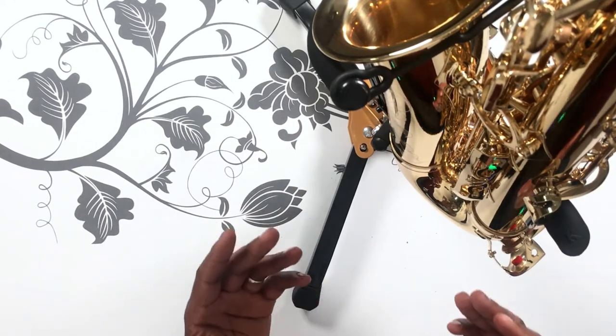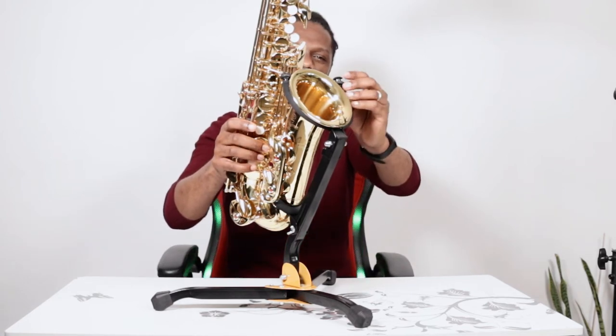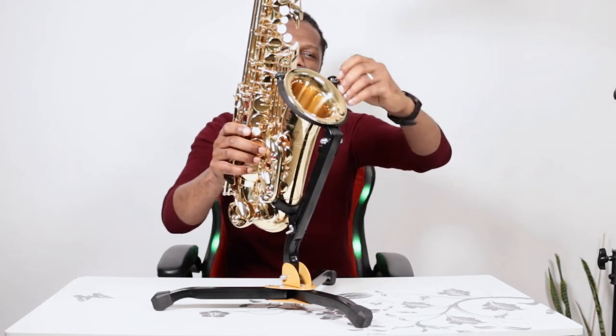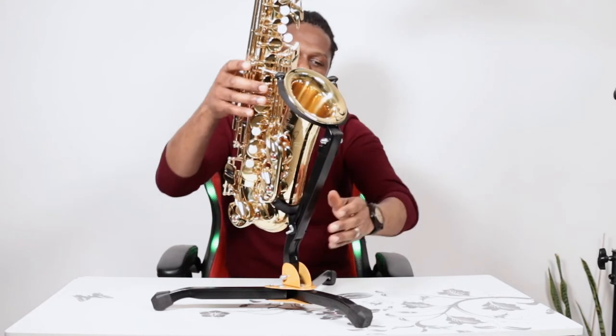You want to grab one of these. You can get one from about $21 on Amazon up to about $70, depending on the brand that you buy. I'll leave a couple of links below so that you can grab your saxophone stand.